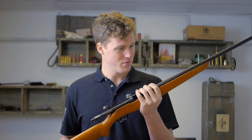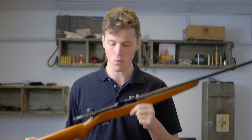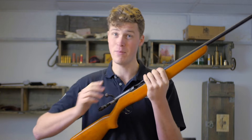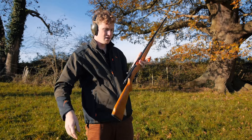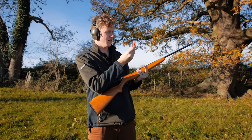We're going to take this three-shot Norica out and shoot some pattern plates. This particular one is half-choked. Although multi-chokes are now available in .410, most guns you'll find will be either half or full choke. Let's go see what a .410 half choke looks like on paper — two pattern plates at 25 meters, 9 grams of 6 on the right and 11 grams of 6 on the left.